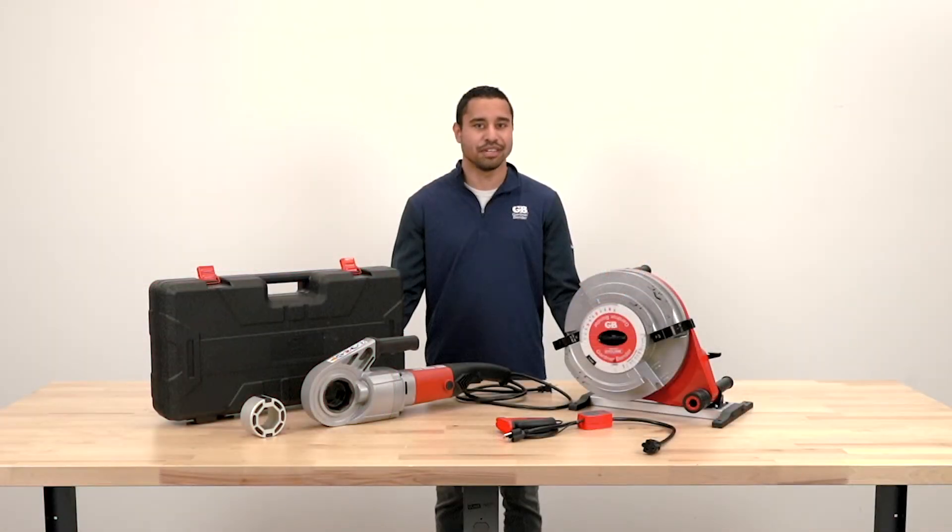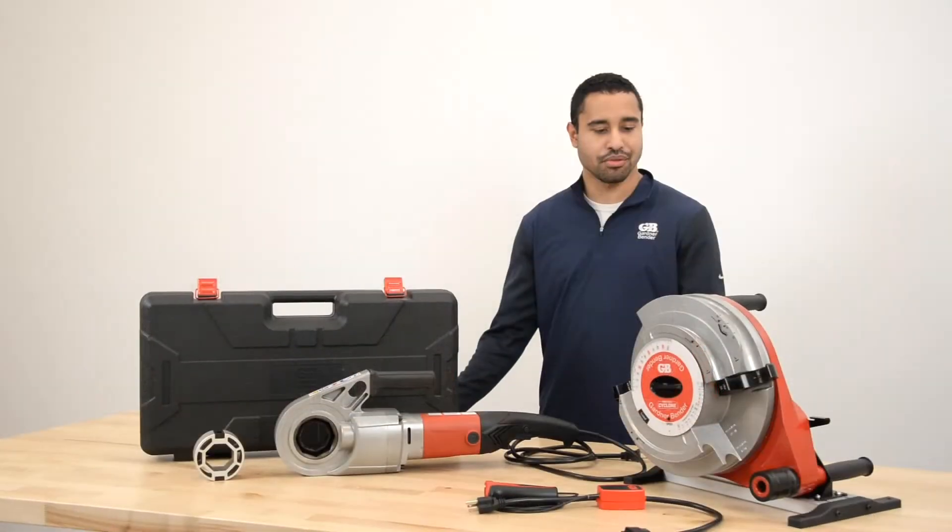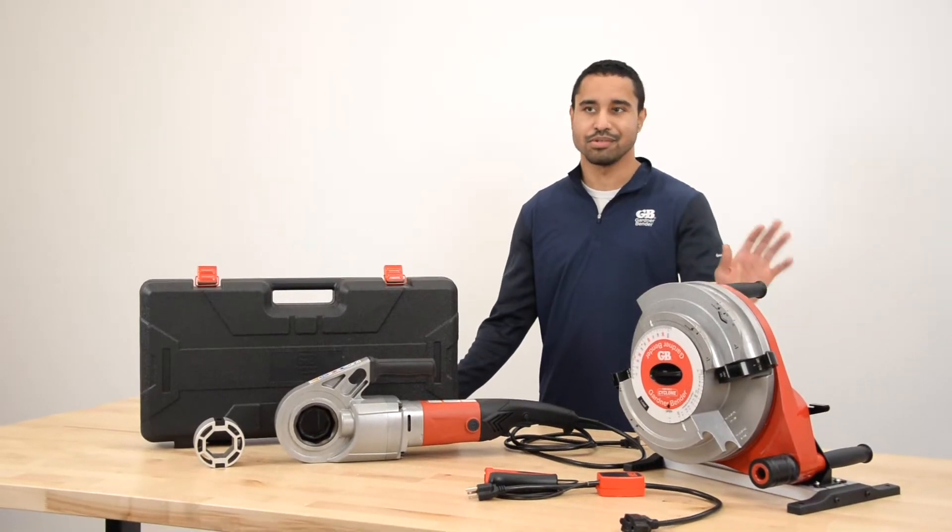Hi everyone, I'm Lee and I'm a product manager here at ACM Industries. Today I'm going to walk you through some of the selling points and how to use the new portable cyclone.